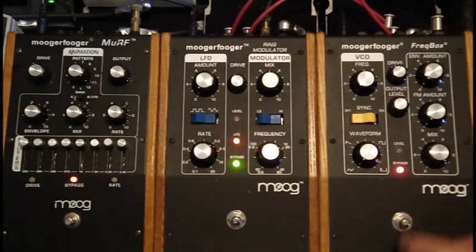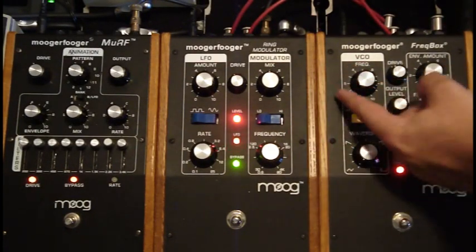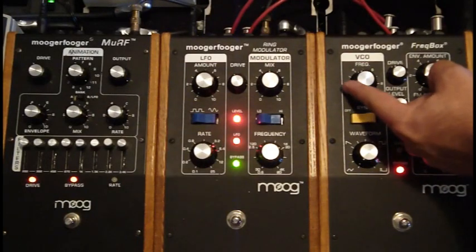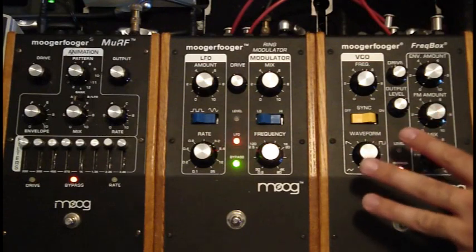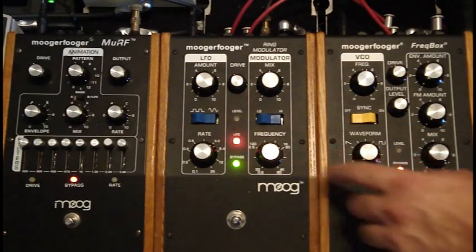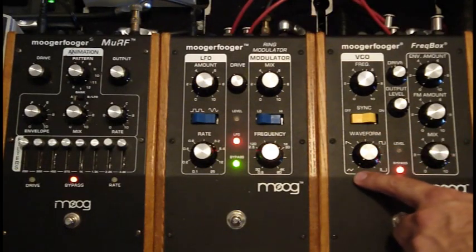This does not have to be on, but now we get something like this. Now that still sounds relatively close to the original oscillator, but part of that is because the waveform is very, very simple. We've got that triangular waveform.